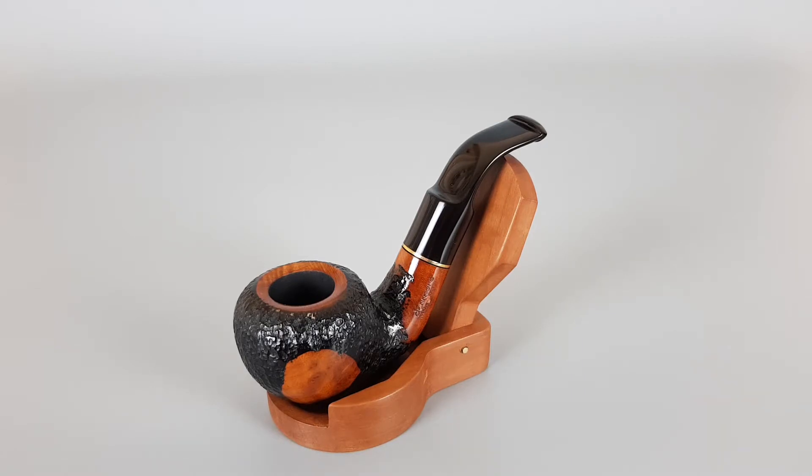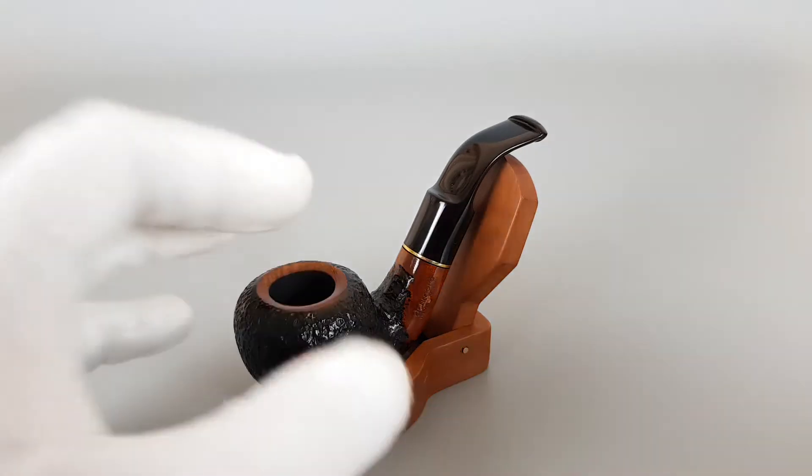Medium-sized clincher, very nice look. A discrete brass band is mounted on the stem as a decoration. It was barely used — it's so close to mint — and it's a 9mm pipe.